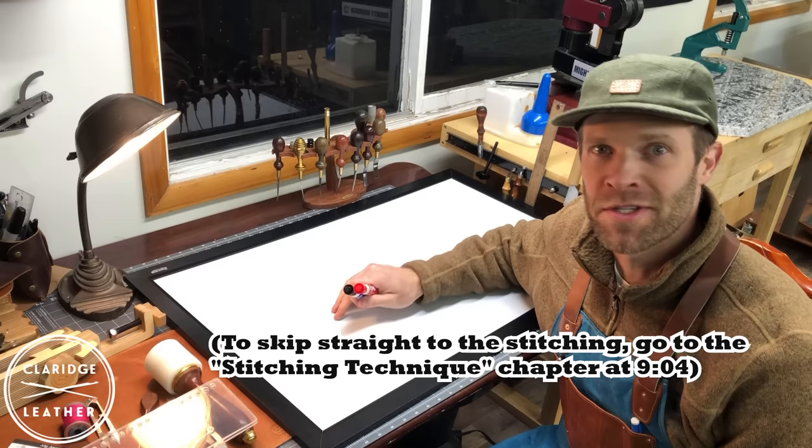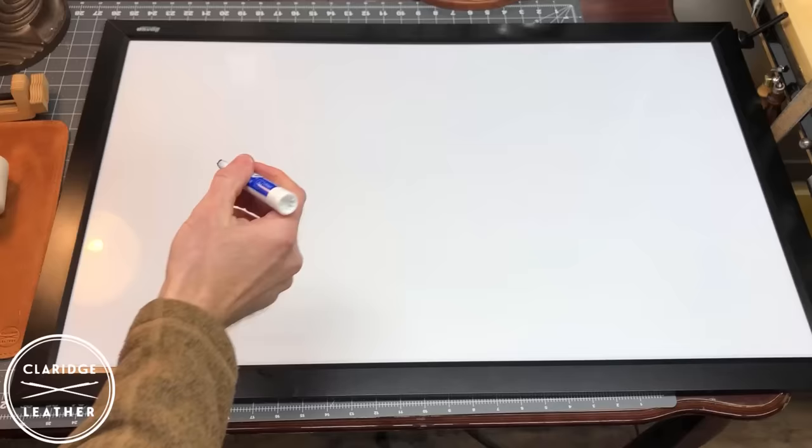Before we even touch the leather, let's go to our trusty whiteboard and talk a little bit about the theory behind the saddle stitch and exactly how it differs from a machine stitch.